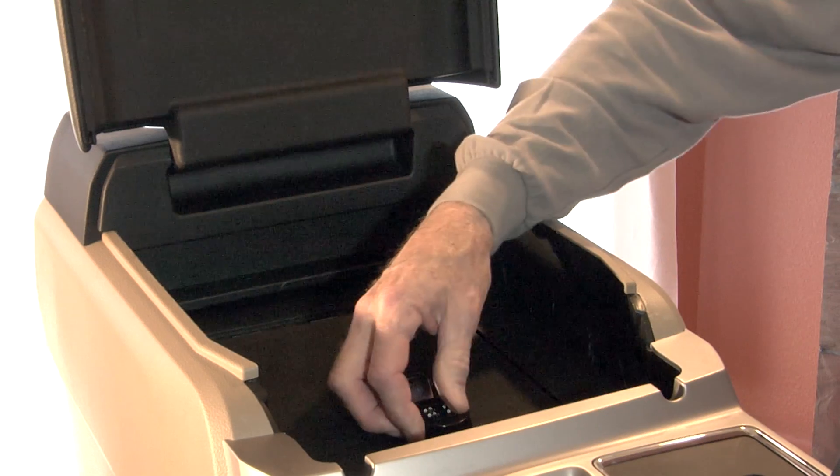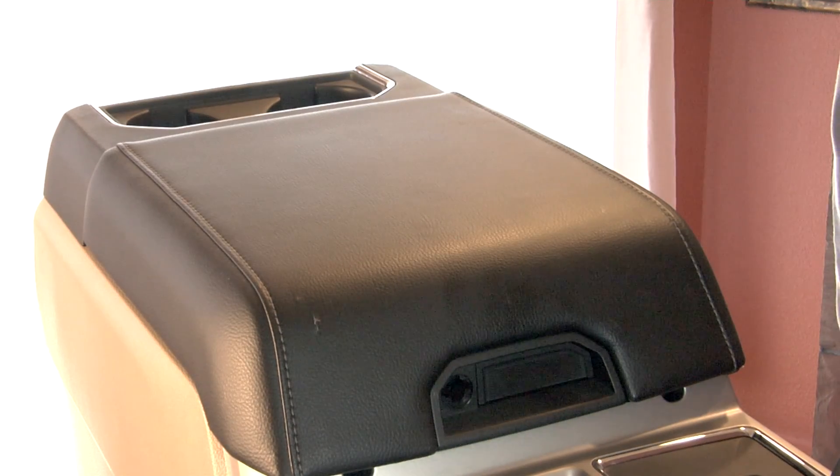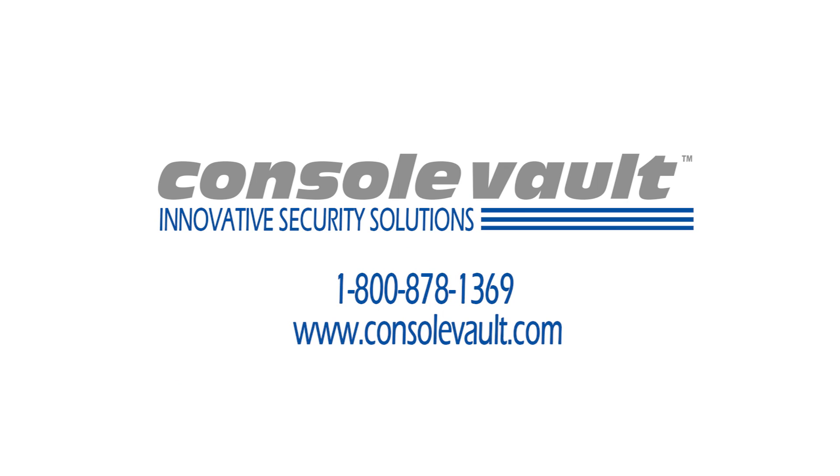Now just put the factory liner back in the bottom of the console and the installation is complete. Now that you've seen how easy it is to install your Console Vault, feel free to visit us at consolevault.com or call our customer service.